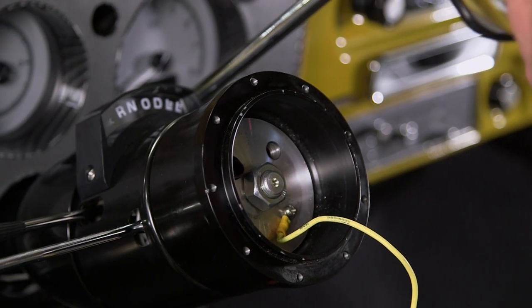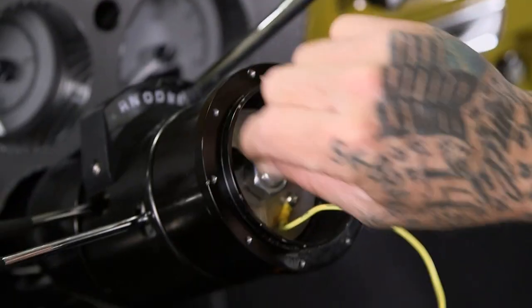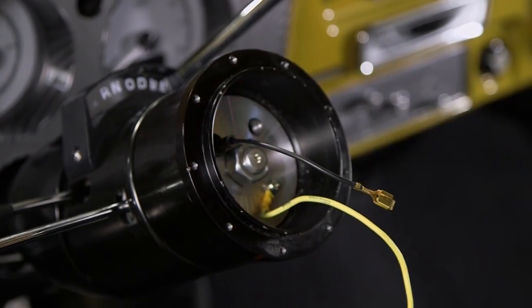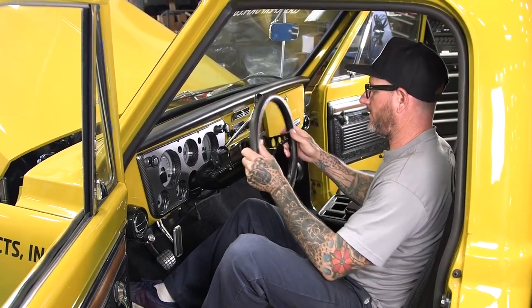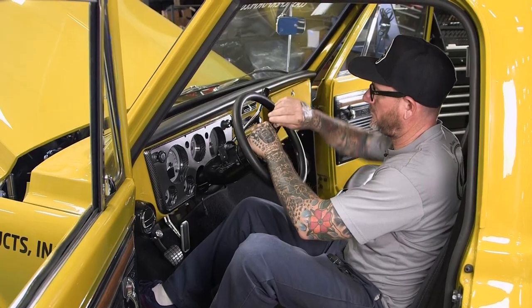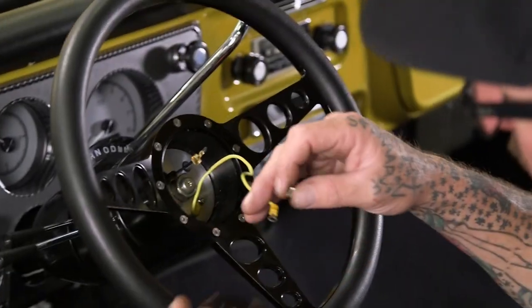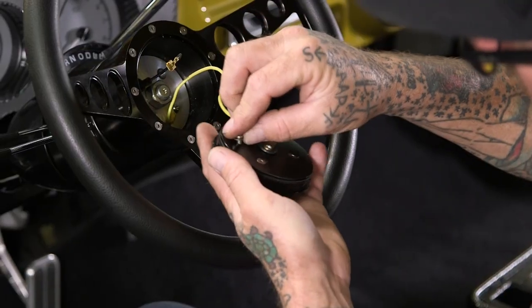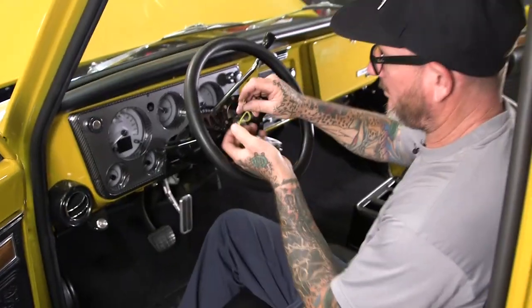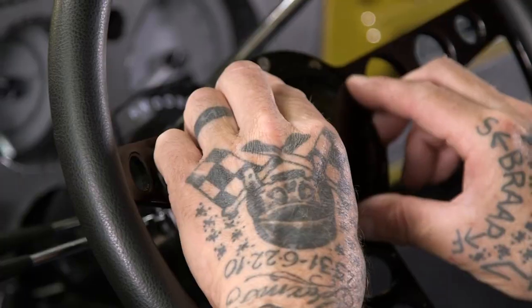With the old style, the horn would contact on the bottom. With the push button, this one's got a ground and a hot wire for the horn — it twist-locks in there. Go ahead and put our wheel on and fasten it down. We're coming to the end of the installation. We're going to hook our horn up — first the ground, then the power wire — then carefully route your wires into the hub, install your horn button, and beep beep.